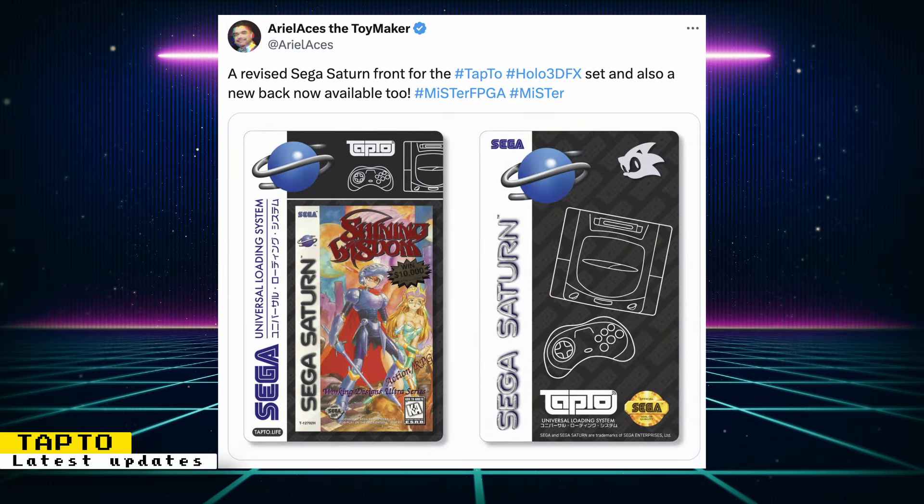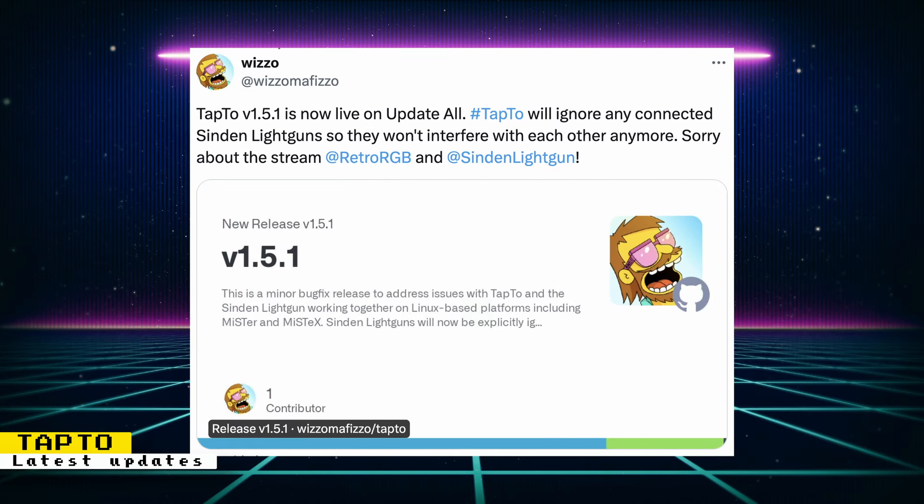Ariel Aces also has some new TapTo NFC card designs, including a revised Sega Saturn design with a new back. And to reiterate, if you're a Sinden Lightgun owner, you want to update to the latest version of TapTo, as the interference issue between TapTo and Sinden Lightguns is now fixed.